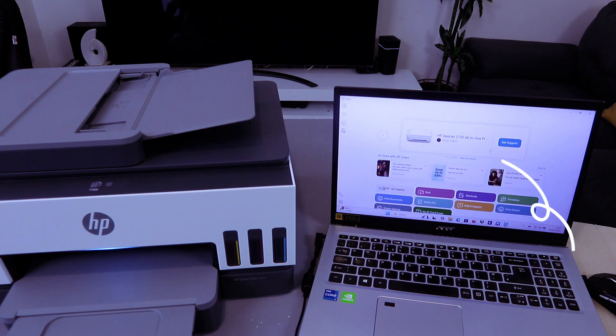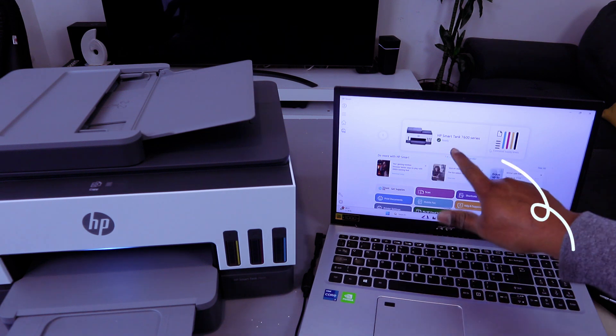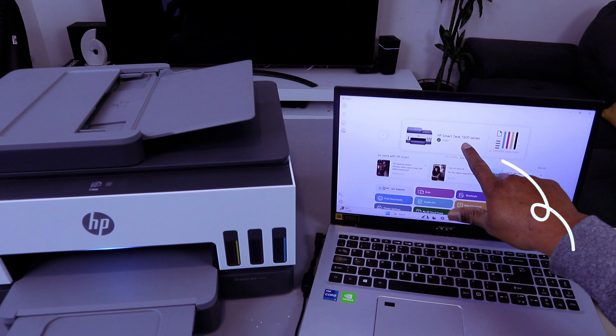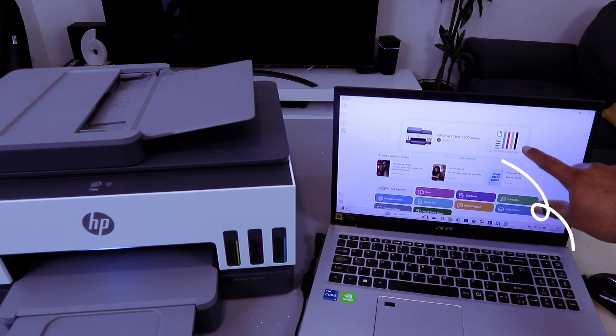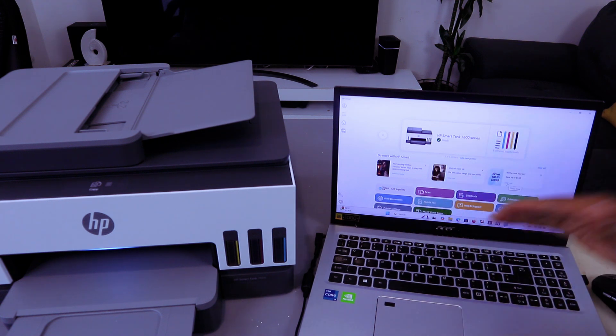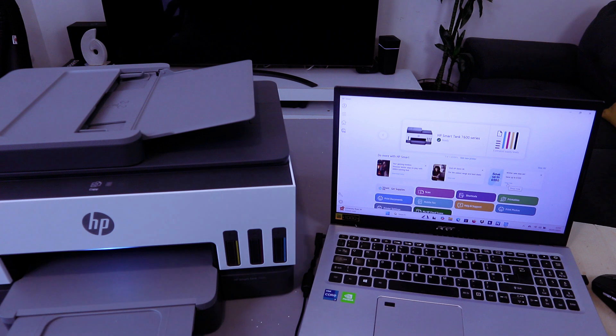Here we go — HP Smart Tank 7600 series is found online. Select it and printer setup will begin. HP Smart Tank 7600 series is ready and it will also show you the ink levels. This is how to add this printer to your laptop using the HP Smart app. You can scan documents, print, copy, and more.